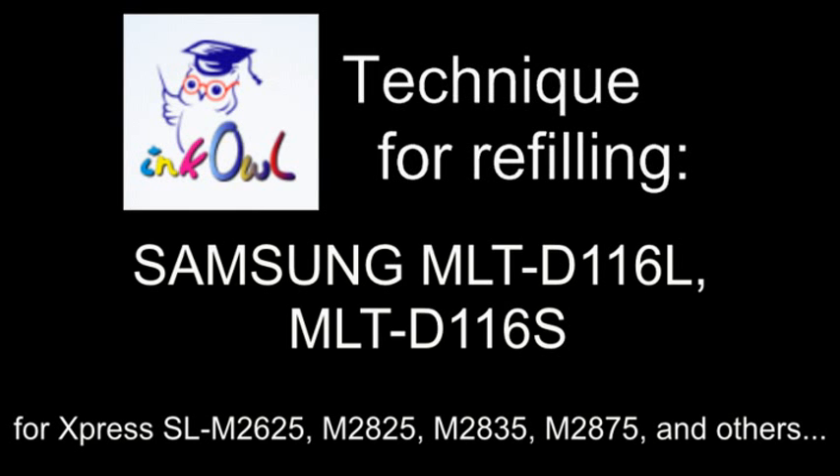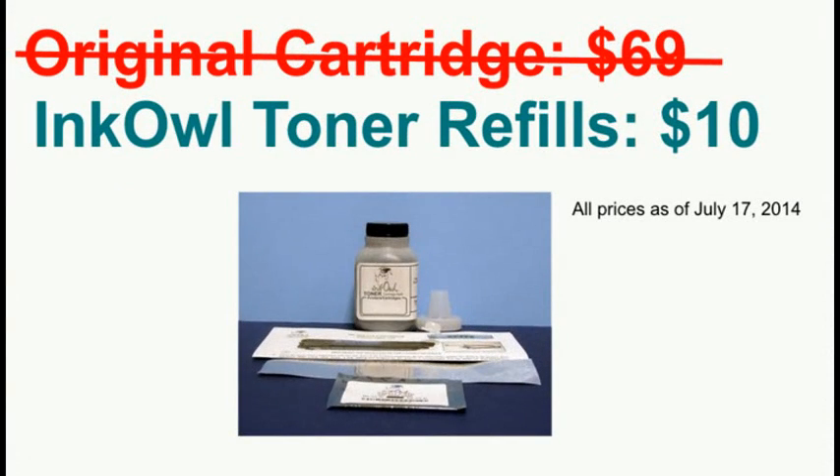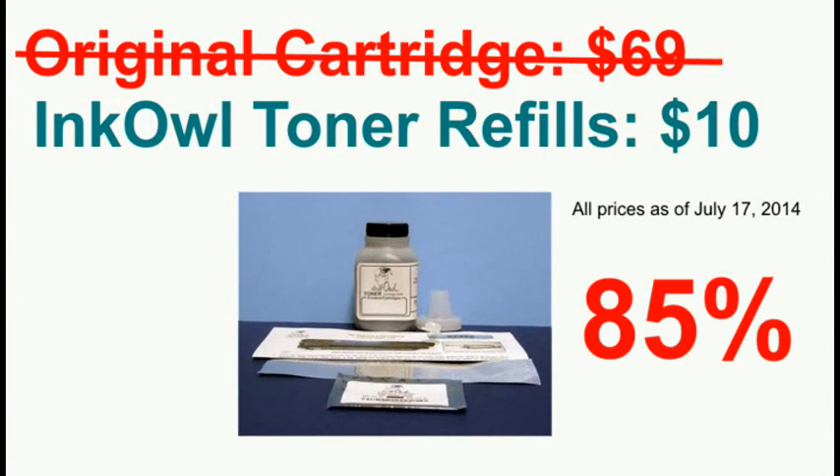This is how to refill Samsung 116 series cartridges. A high capacity 116 cartridge costs $68.99. Why not refill your perfectly good but empty cartridge for under $10? Let me show you how you too can save up to 85%.